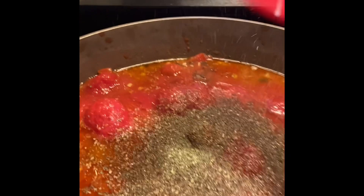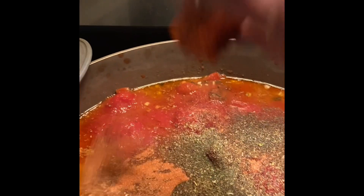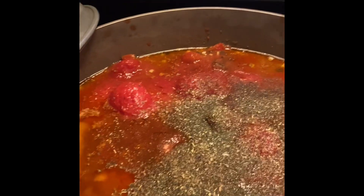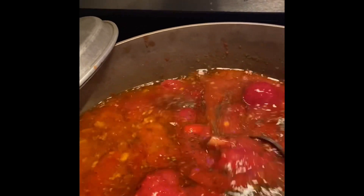I'm adding Italian seasoning and then a packet of Sazon Goya — I'll show you the box. You'll see I use this a lot in my cooking; I'm going to be making my Spanish rice soon for you guys. I'm going to stir all this in and let this simmer for about two hours while I prepare my meatballs and start frying them up.